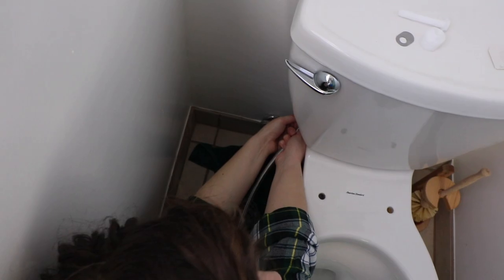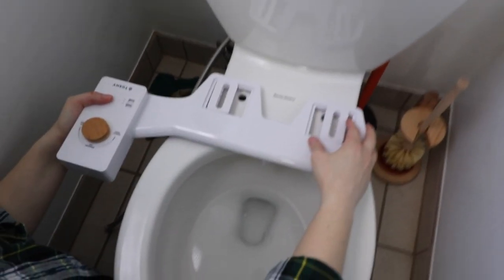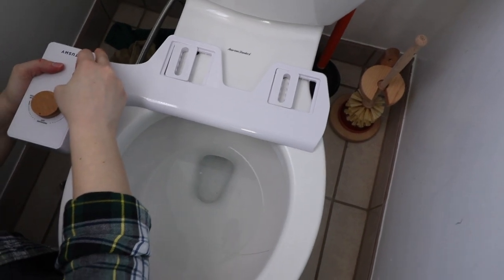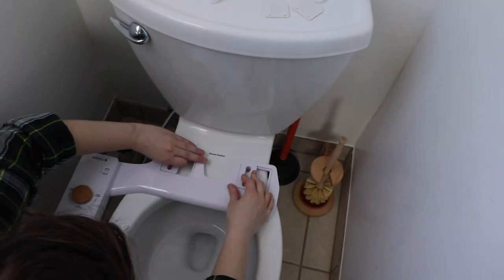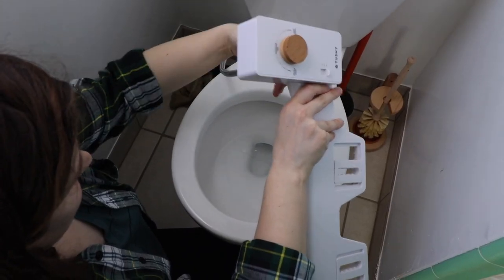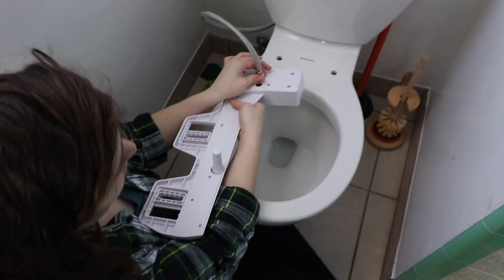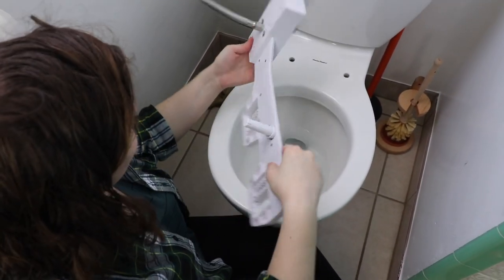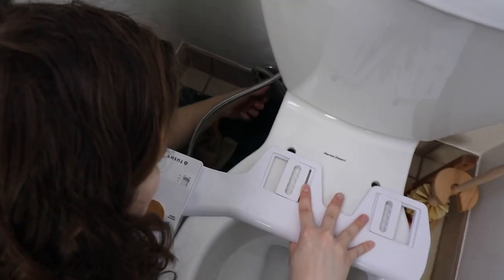I don't want to jinx us, but it's kind of easy so far. We place it where the holes are, and you still want to be able to move the nozzle without touching the back end. Before we put the seat back on, should we test this by turning on the water supply?